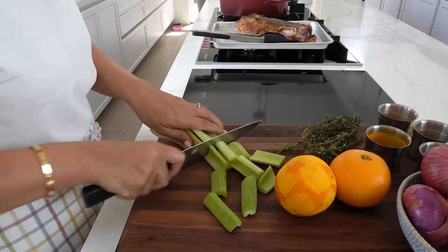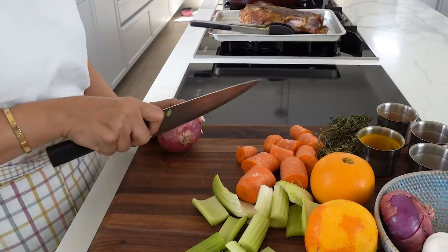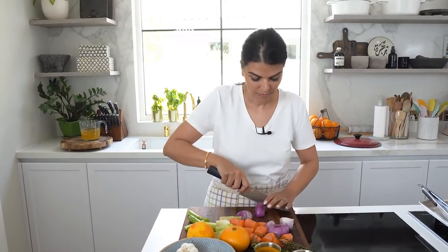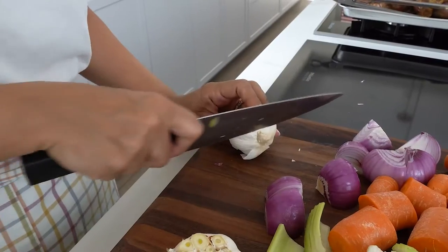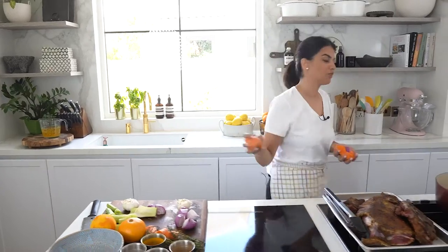In the same pot I'm going to be adding the mirepoix base — that's going to add a lot of flavor. I've got celery cut into large chunks, a couple of carrots, and a couple of onions cut into quarters. Finally, I'm adding some garlic bulbs. A quick tip: don't cut on the root ends of the bulb, cut on the top — this way the bulb stays intact. Now I'll add all these ingredients into the same pot that I browned the lamb.